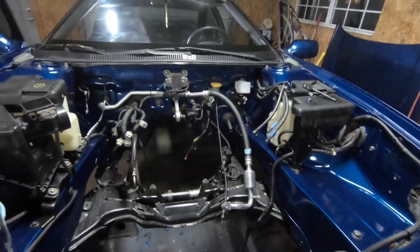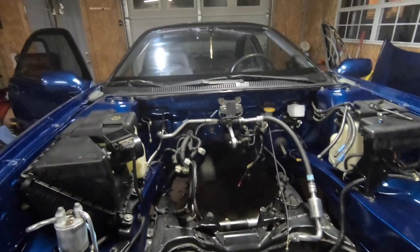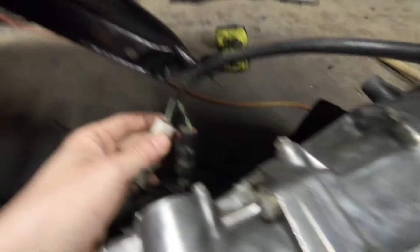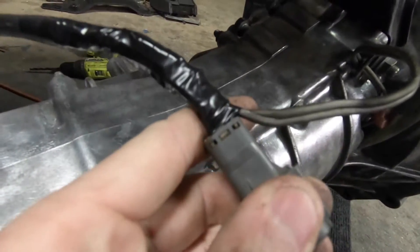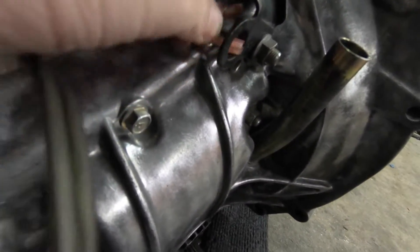First off, everybody tells you that you need to pull the wiring harness and all that stuff into the chassis, but if you have the motor and everything out, you do not need to do that — it is pointless. You're going to need to find these on the transmission first. Here's your 5MT right here — you have the black one which is the neutral safety, and this one is the reverse. You find these two reverse wires here, they're green, and you're going to cut them off and splice in your own wire to extend it. I put some quick connects on the end.